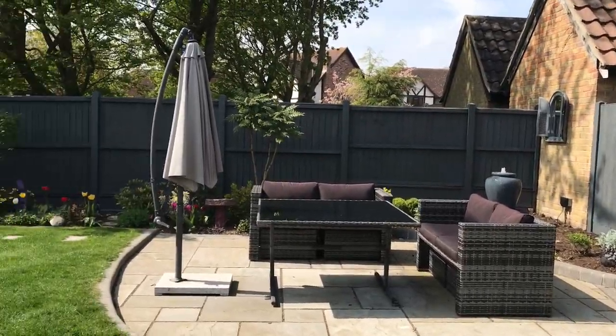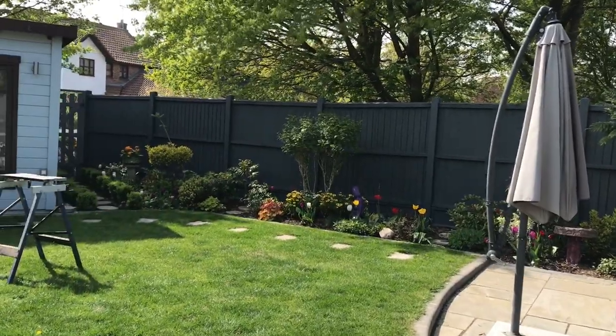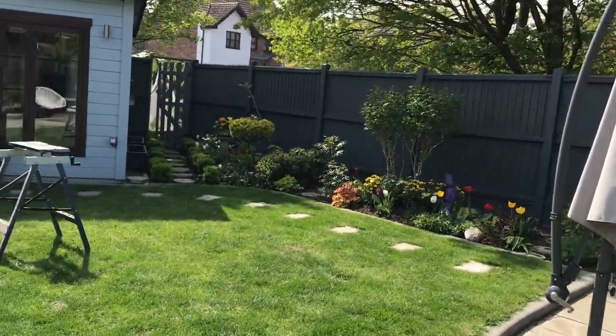Hi everyone, Jeanette here from Enthusiastic Gardener and it is the April video tour. Thank you for joining me. Let's have a look around the garden and see how much it's changed since March — quite a lot, I think. As you will have seen from a previous video, we have finally got around to painting the fences, which was a huge mammoth task.